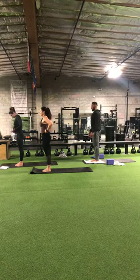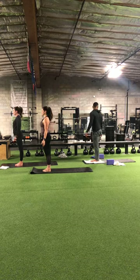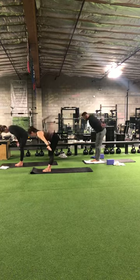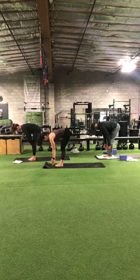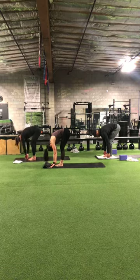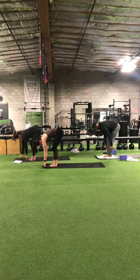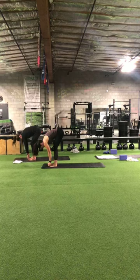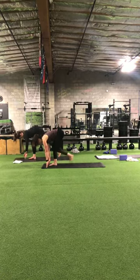This is where we're going to start our sun salutations. Your feet can be together or slightly apart. On the inhale, upward reach. Exhale, forward fold. Inhale, halfway lift. Exhale, forward fold. On the inhale, halfway lift. Exhale, step the left foot back, dropping the knee, untucking the toe.